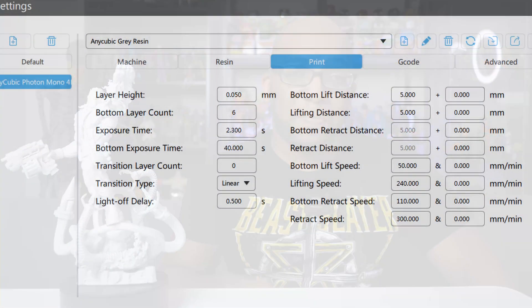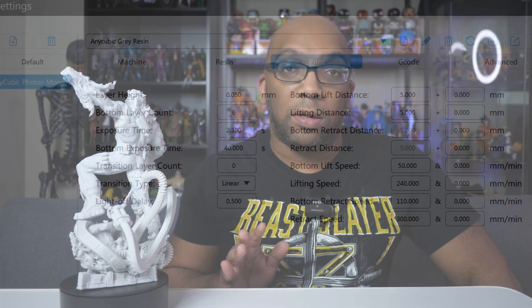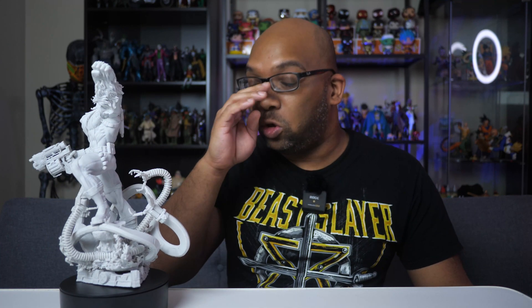I'm sure if you look close enough you might see an imperfection somewhere, but right off the build plate I didn't see any tears, and nothing was falling off the supports — nothing. If you want to know the settings I used, I'll put them up on the screen. These settings are nothing special; these are the settings I use for everything — even from the default Anycubic resin. I don't try to dial in and switch up a whole bunch of stuff because it tends to make things worse in my experience. And this is how it came out, and it is just gorgeous.